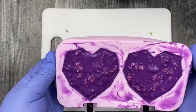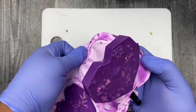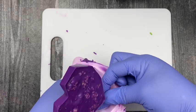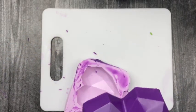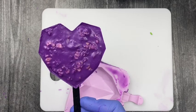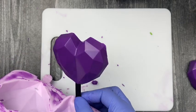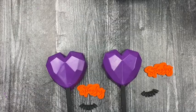Our rice krispie hearts are done! Once you've removed them from the freezer, remove them by pushing from the bottom side, then pull it by the stick. Flip it over — voila! You may have some chocolate that's slightly over on the edges; just scrape or break those off. Don't worry about the back — you have a nice surface and shape of the geometric heart, and the color is beautiful.